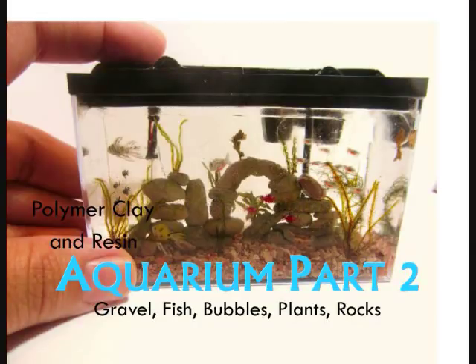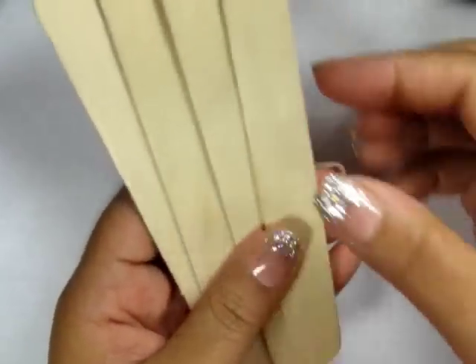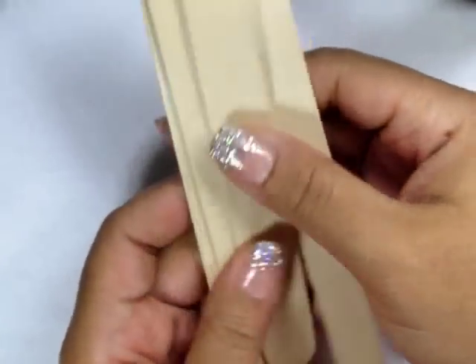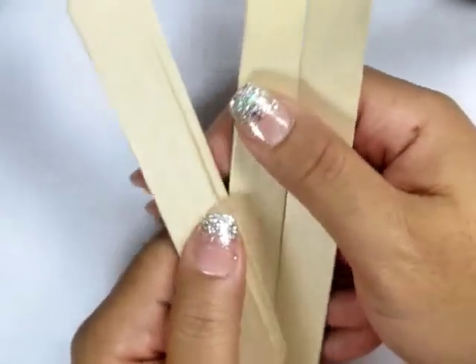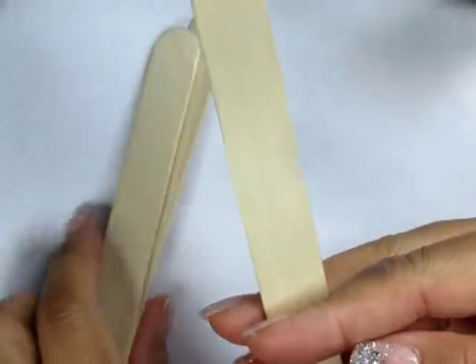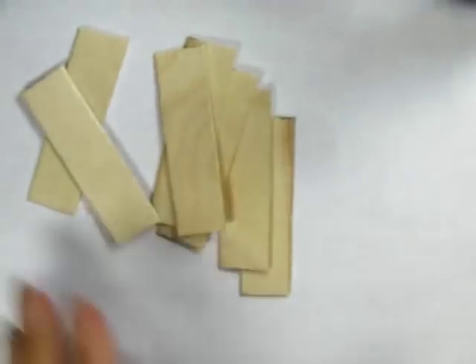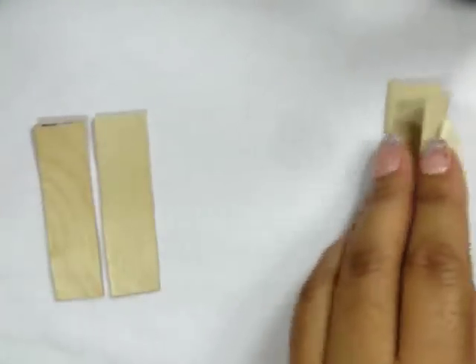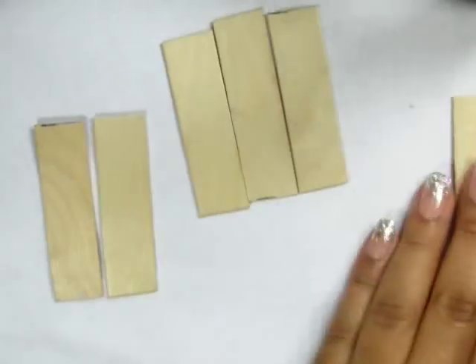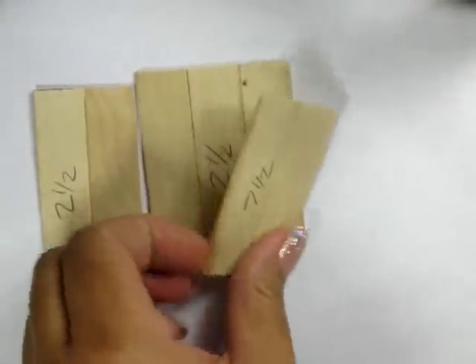I started off using jumbo popsicle sticks. I cut the tips off and then I cut them into two and a half inch pieces. Then I glued them together into one group of three and two groups of two.